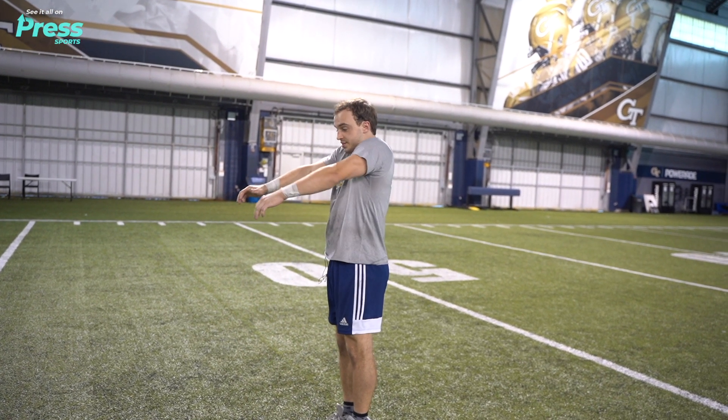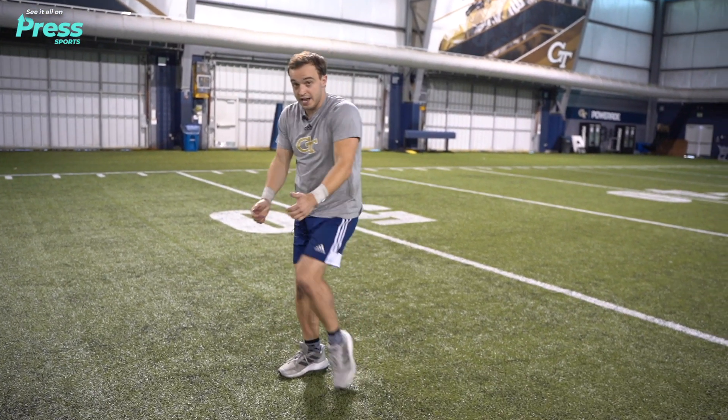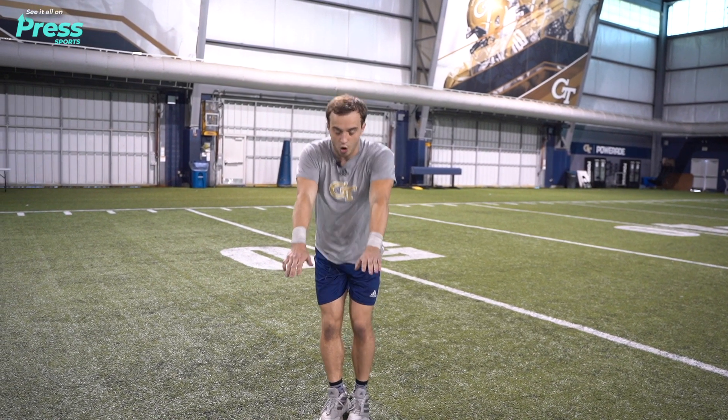Once we're up there, we are going to stay neutral with our head looking at the wall and we grab and pull. Staying tucked and staying closed is really important for a back flip because you want to be able to close, flip, then see the floor, open up and land.